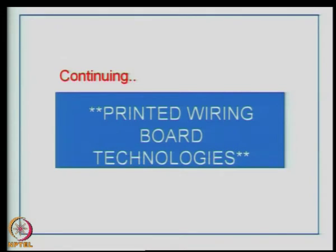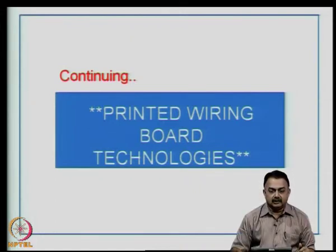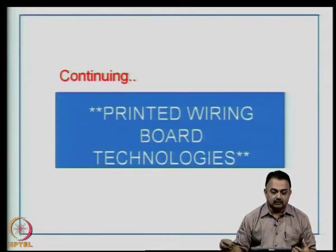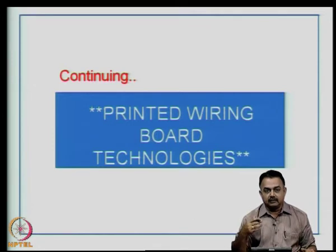We will continue with this module on Printed Wiring Board Technologies, which also encompasses high density interconnect process issues. For advanced packages to be mounted on an organic substrate or a ceramic substrate, you need to understand the IOs. If there are going to be a large number of IOs mounted on an organic substrate, the substrate has to be compatible with the package design you have envisaged, providing electrical performance and sustaining reliability.